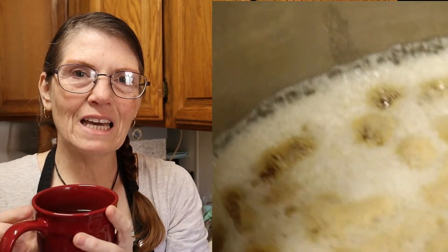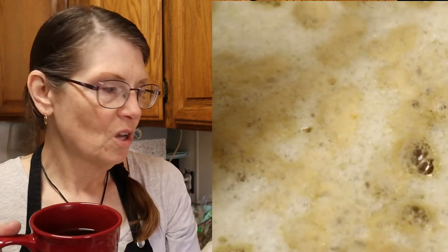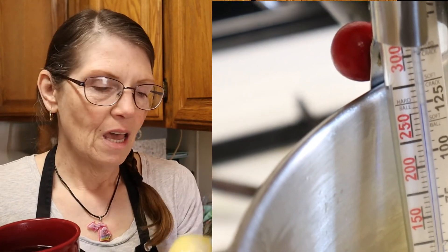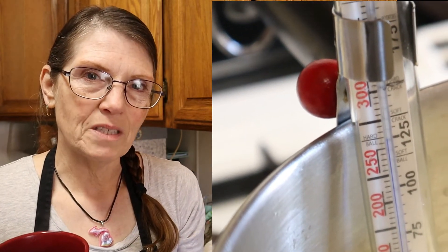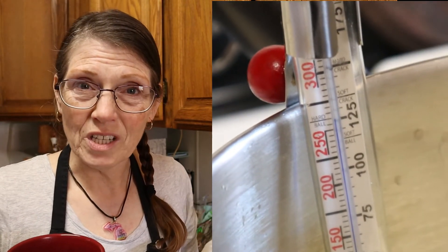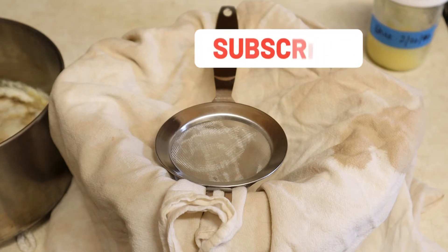I try to make two to three pounds of ghee at a time. A pound gives you just about a pint, and I date them and put them in the freezer. So I really only have to do it about once a month. I don't overuse it. And remember to do this with caution, because this is hot oil.